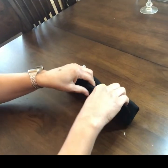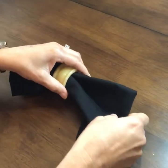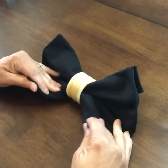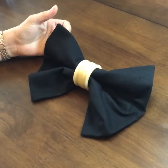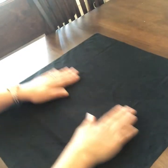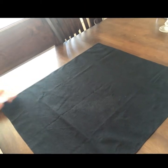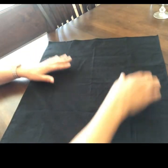Put it on the table, put your fingers in the center, spread the napkin out, and then pull up your tabs. There's your bow tie! Alright, now we're going to use the same napkin and create a bow.